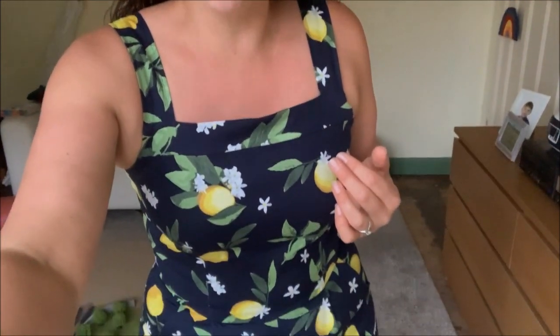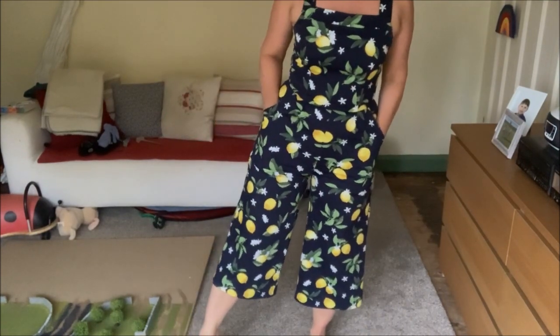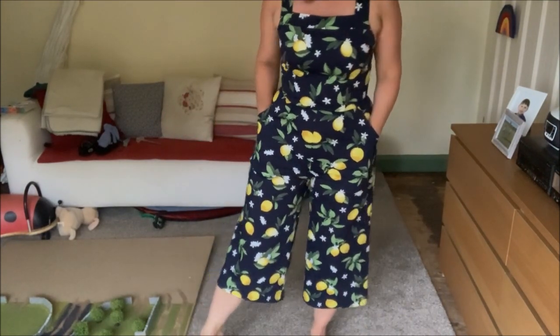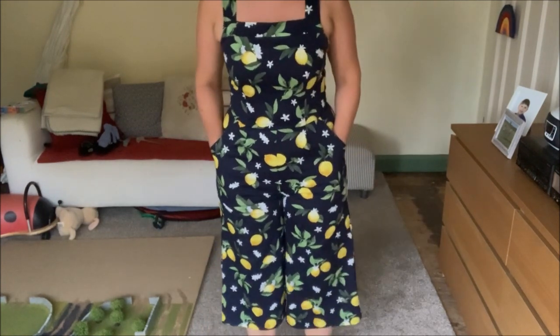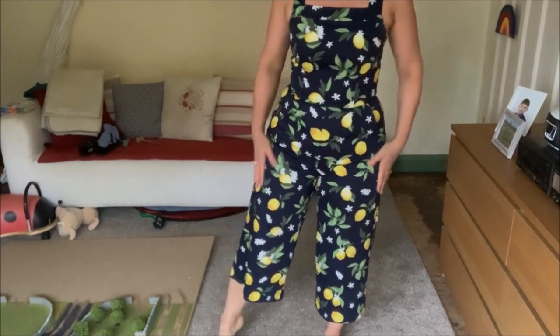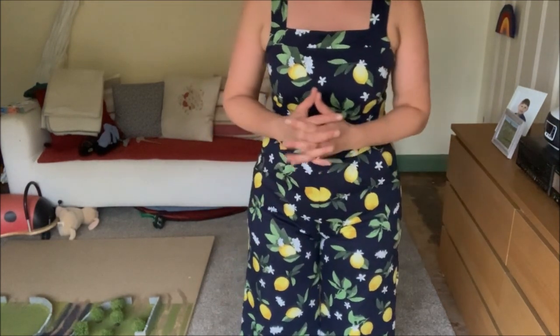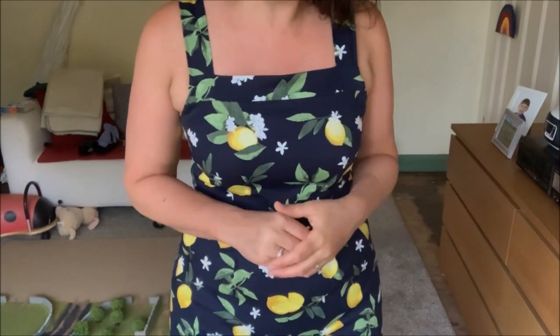I'll stand a bit further back so you can see the culotte-length trousers — they come down to the mid-calf area and I really do quite like that length in the summer. With this fabric it just holds the shape of them really well. It's nice and bold and quite bright, which I think is really nice for this time of year.